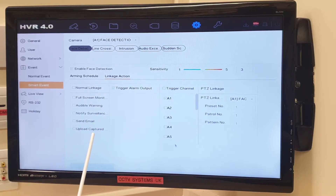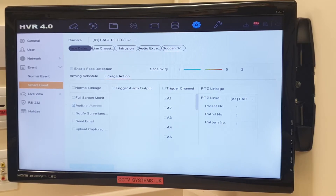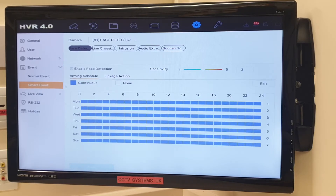Full screen monitoring, audible warning (the bleep from the DVR), notify surveillance center, send email, and upload captured image — if you've got a cloud, OneDrive or whatever set up, it gets saved there. So even if the DVR gets stolen you've still got the image. The sensitivity is one to five, set on three in the middle from the factory. As it goes red it's more sensitive (four and five), and green to blue (two and one) is less sensitive.